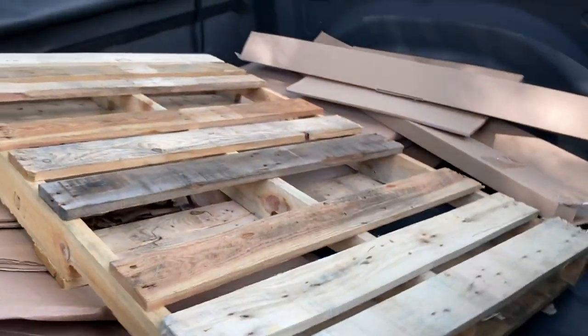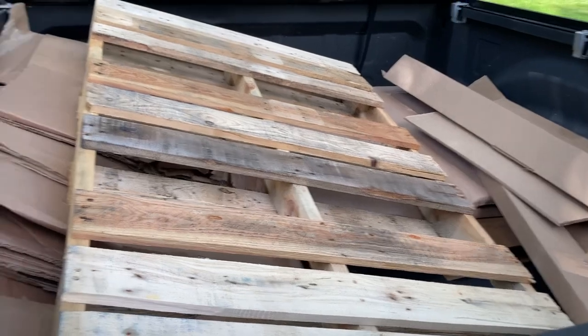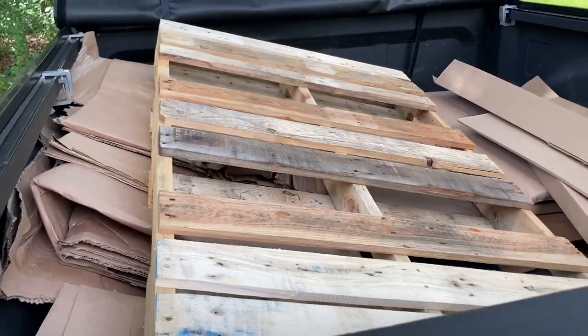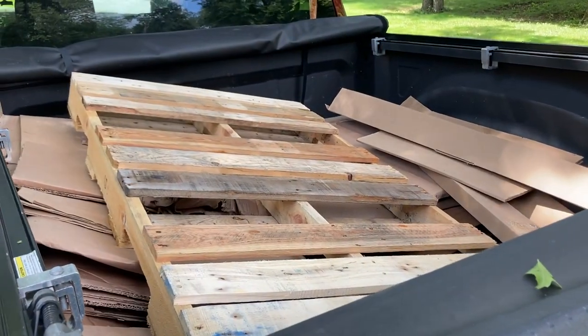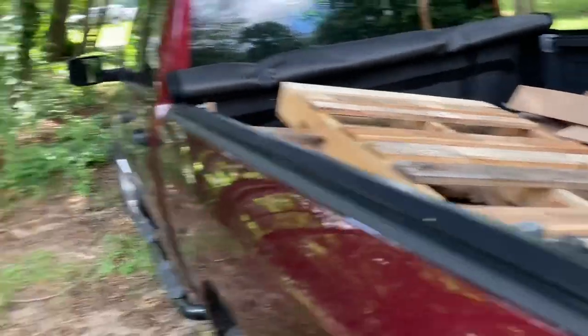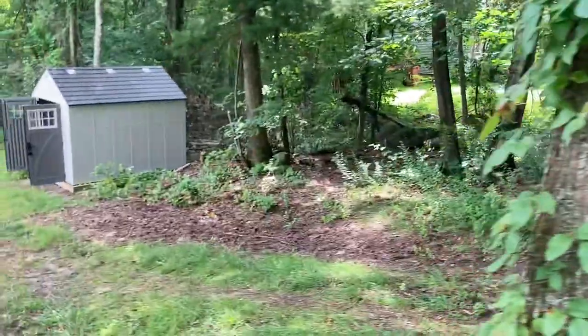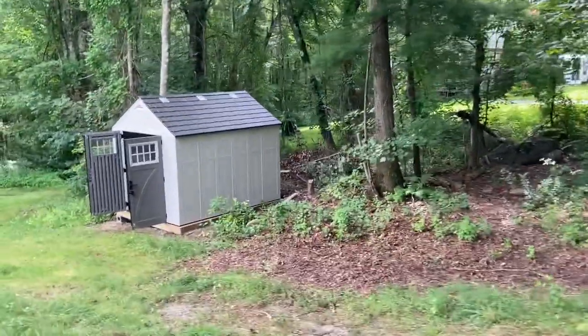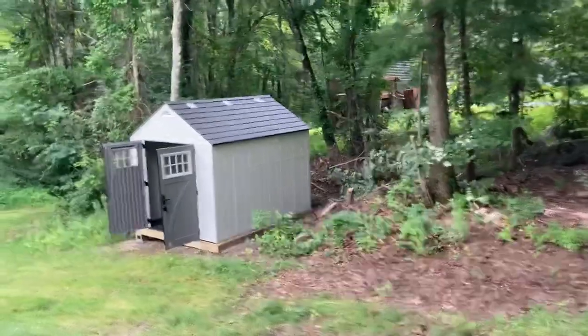It does come on a pallet wrapped in cardboard. I was able to fit all the trash into the bed of my pickup truck, fold it up nice and neat, and drop it off at the dump. Besides one bag of plastic stuff, it's all cardboard — so everything's recyclable, no issues there.